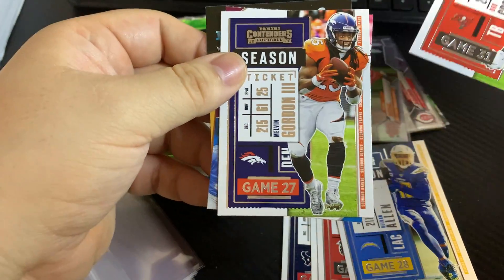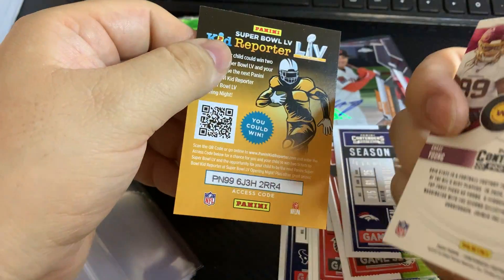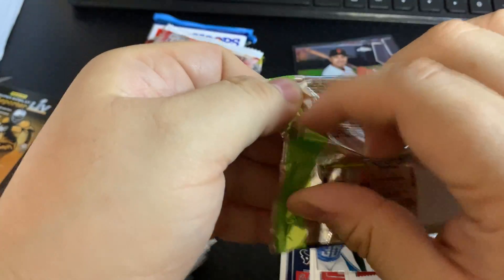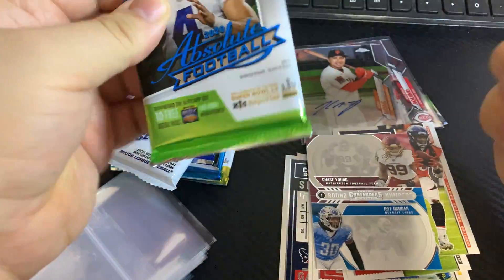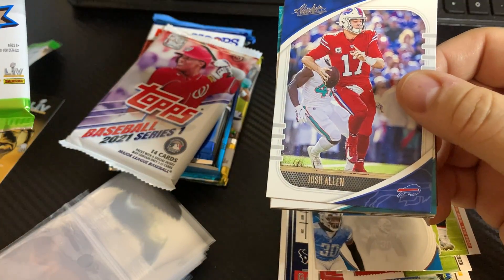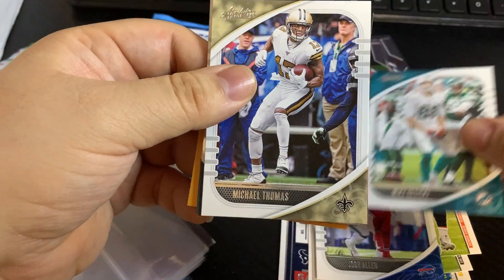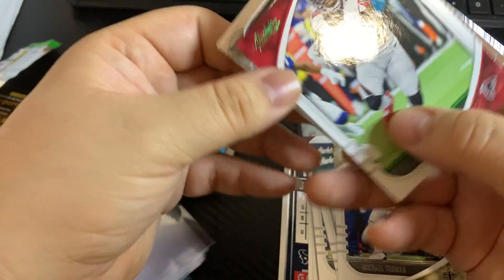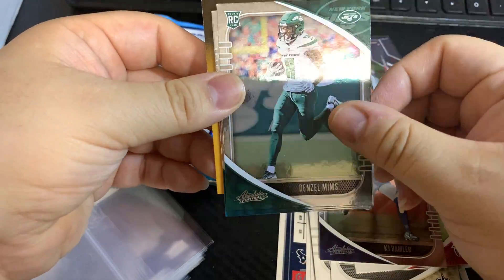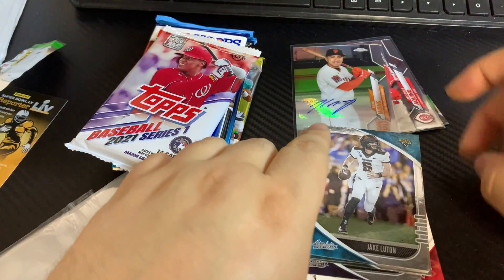Keenan Allen, Gronk, Melvin Gordon — and this one... I don't want to call it a fake auto but it's definitely not authentic. Next up is 2020 Absolute football: Josh Allen, Michael Thomas — interesting to see how the Saints do next year. Julio Jones, KJ Hamler, Denzel Mims, Claus Watkins, and Jake Luton. Really not a whole lot going on here.